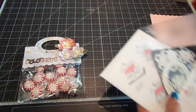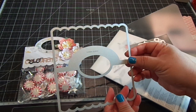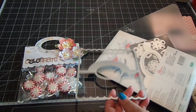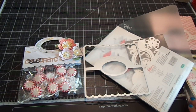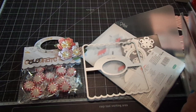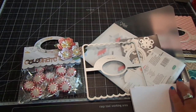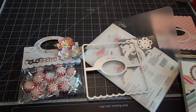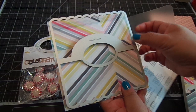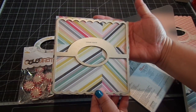So this die makes the handle and the bag topper, and it has a scallop edge to it. It's perfect with the 6x6 paper pads. Let me grab one of them here and show you how perfectly it fits on the paper. You can see here it fits perfectly on the 6x6 paper.